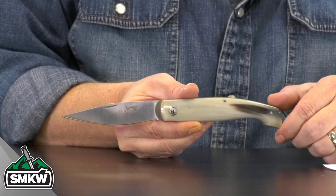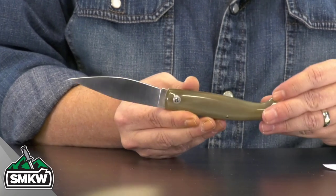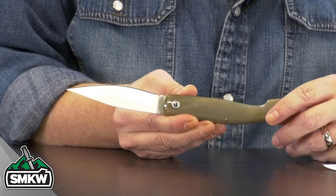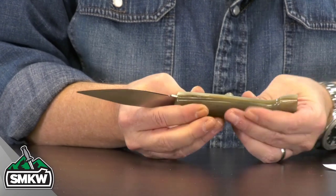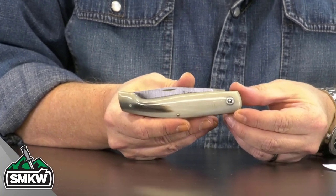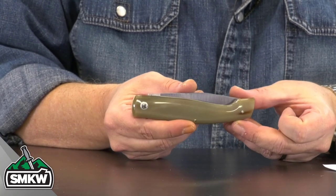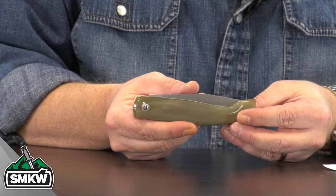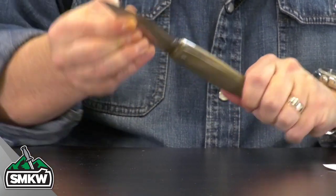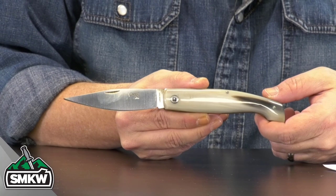The handles are cattle horn. Think of a powder horn that you might see back in the day — that's what both of these handles are on this particular knife. It does close down to 4.75 inches closed. Nice walk and talk — you can hear it right there. That's the front. Look at the difference of the back of this cattle horn. It opens up to 8.75 inches overall and it weighs in at just 2.6 ounces.